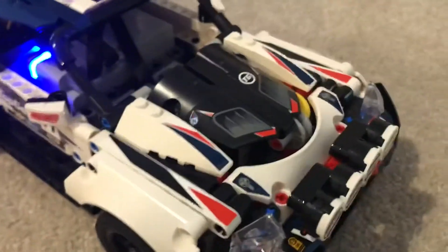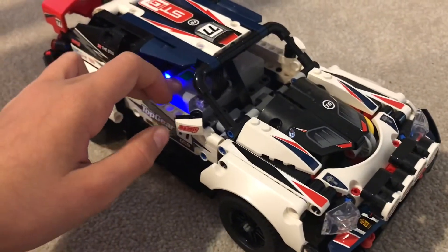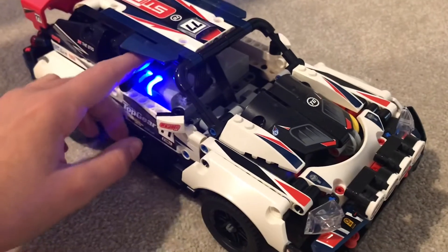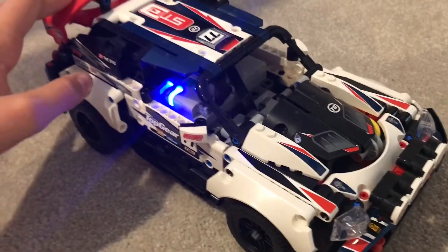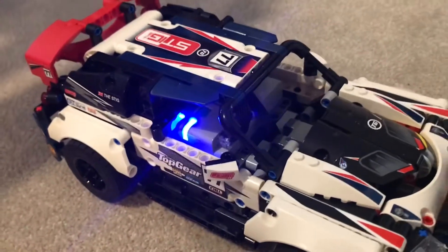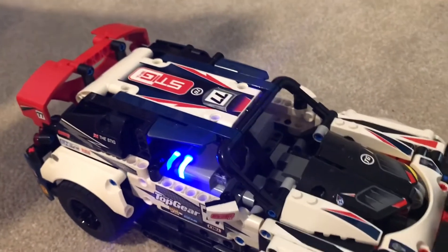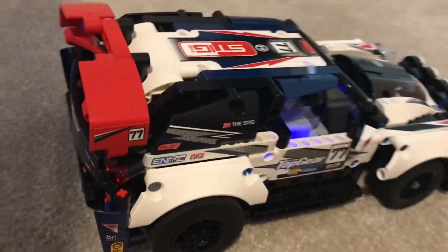I think it's quite a good system and I'd recommend using it — and also for parts as well. Having this motor, if you can find the set cheap, then you get the hub, a medium motor, and the large motor in the back. It's definitely worth it because those are really expensive, and then of course you get this amazing model so you can use the remote control stuff for other builds.